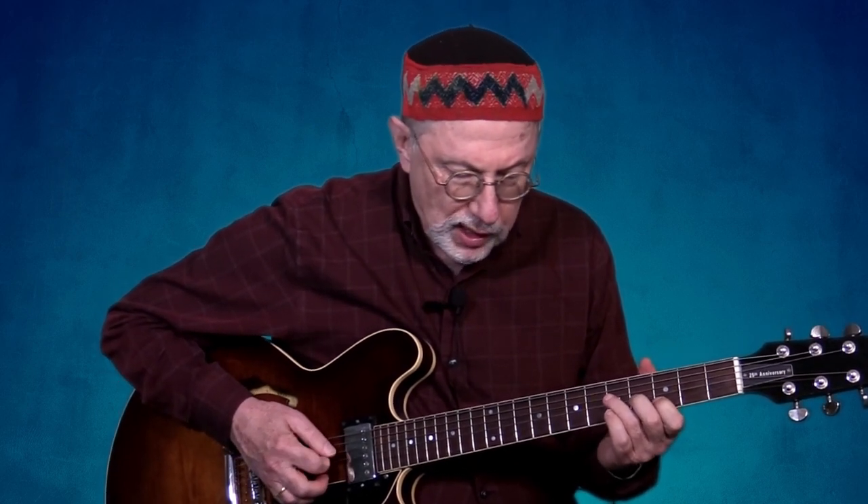Next we want to practice all triad pairs in root position and first and second inversion. Before we can get creative and improvise with them, we need to get them under our fingers and get used to how they blend with the sound of their related chord. I'm going to play this initially in eighth-note triplets — it goes like this.